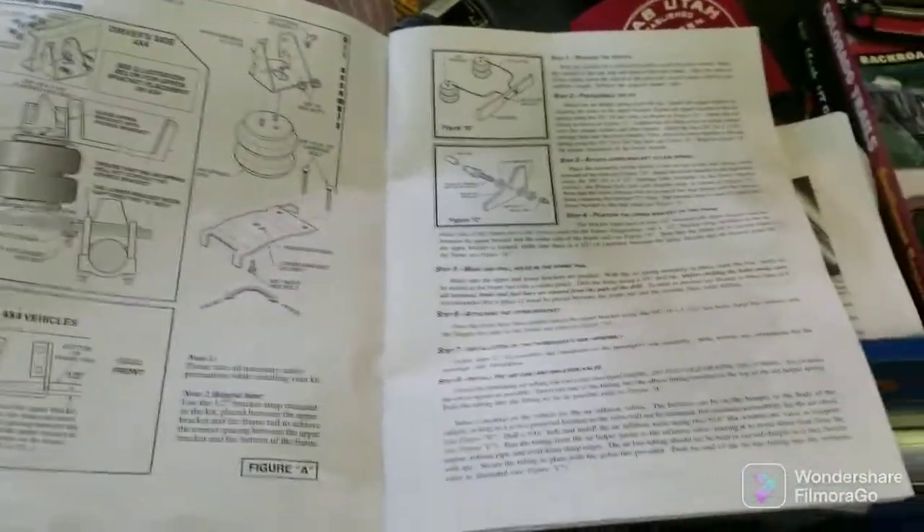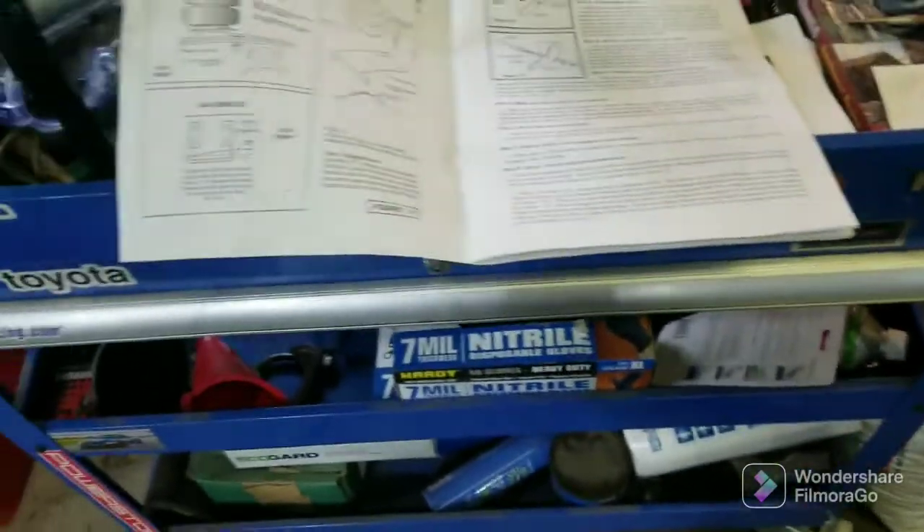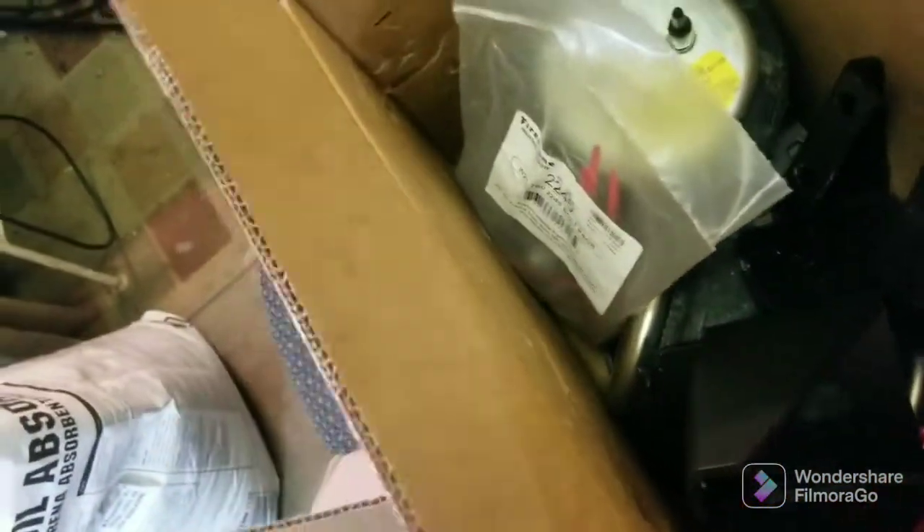Now I'm not going to show all this, just hit the high points. It's literally three diagrams and one page of instructions — it's just bolt-on and routing your lines. I'll hit the high points as I go and I'll explain what these cradles are for.